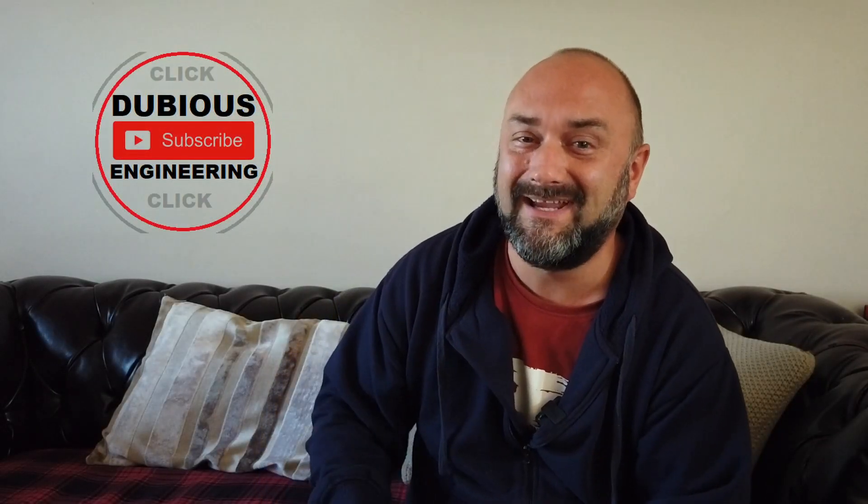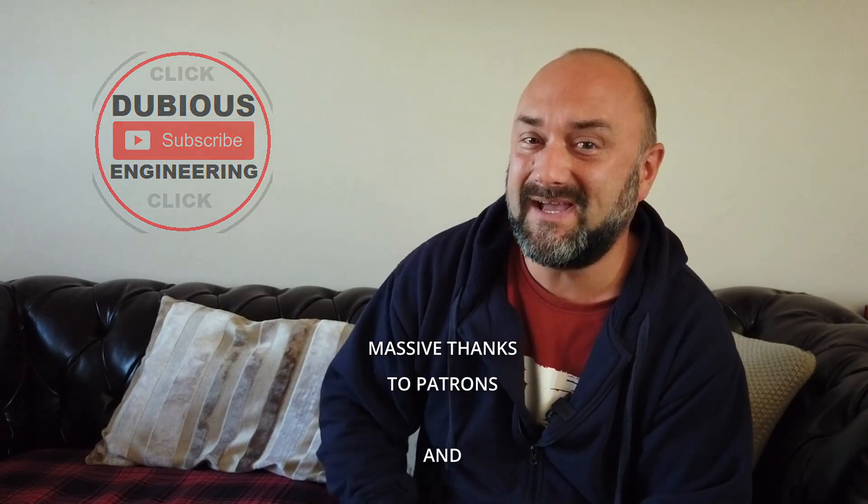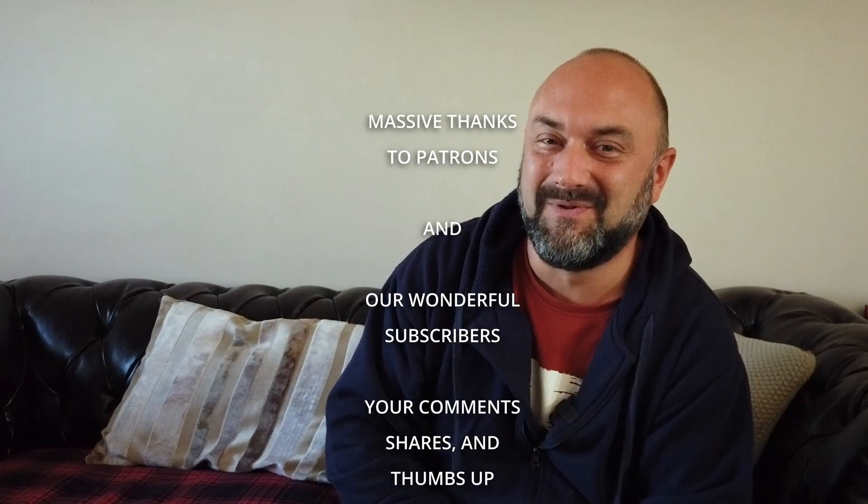Thank you ever so much for watching. Take care, you guys. Have a wonderful week and weekend, and we'll catch you in the next video. Cheers and beers, people — bye for now.